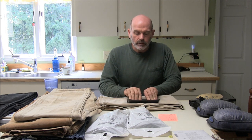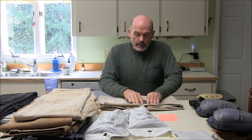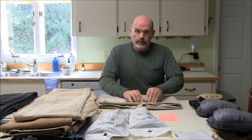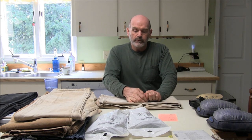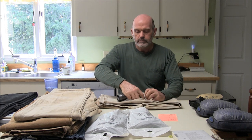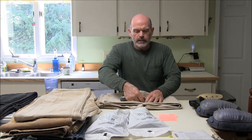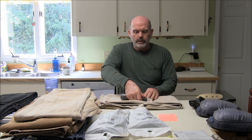These say right on the back: do not tumble dry or leave in direct sun. I've washed these a couple dozen times and dried them in the dryer. I'm always careful not to overheat the stuff when I dry — I'll dry it on a low setting, then finish it on tumble dry with low heat.